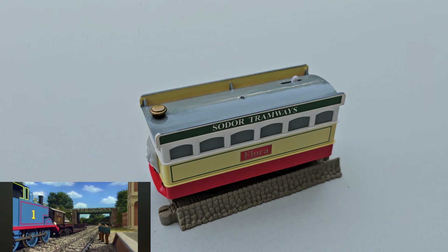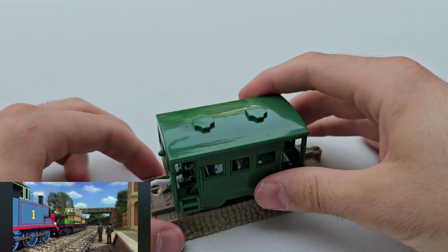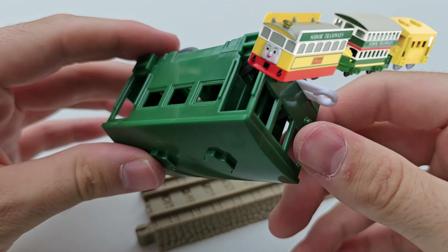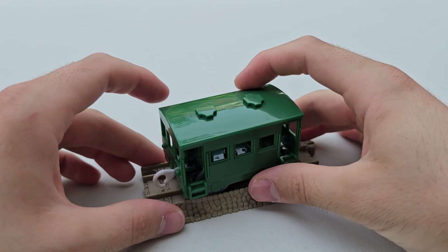Flora is a tram who was introduced in one singular episode in 2008 called 'Tram Trouble.' Amazingly, they released a Trackmaster engine based on this one-episode character, and she is incredibly difficult to find in North America.